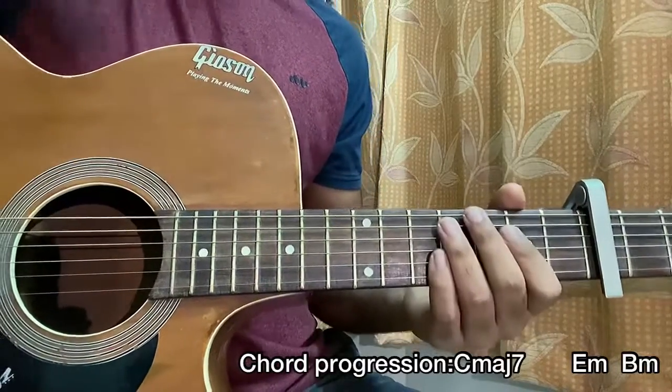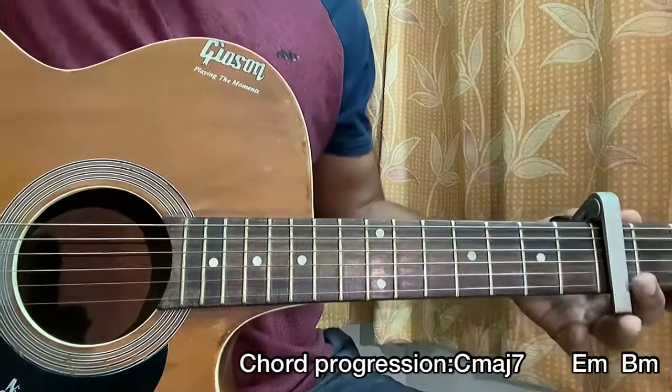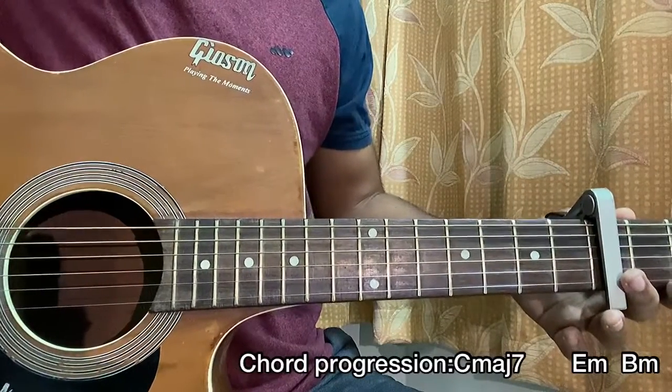That's the whole song, guys! Let me know what other Billie Eilish songs you want to learn — I've got many songs covered. Let me know and bye!